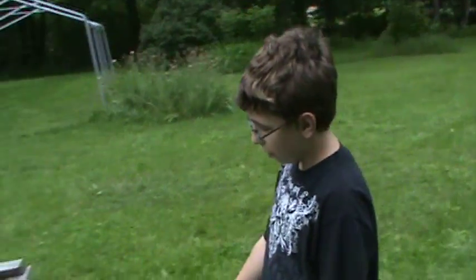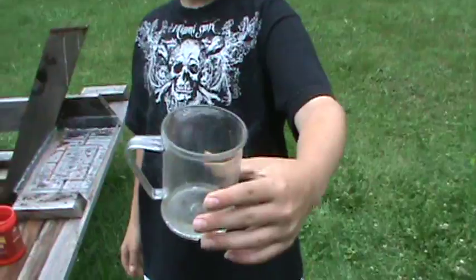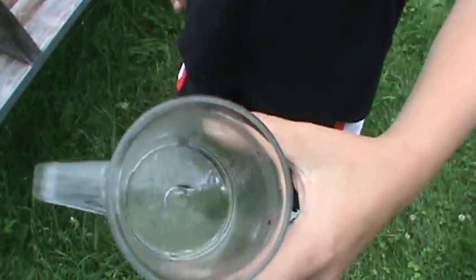Hey guys, this is Lickleman 5-11 once again doing a habitat, and this time the habitat we are doing is the water strider, or water spider, or pond skater, whatever you like to call them.